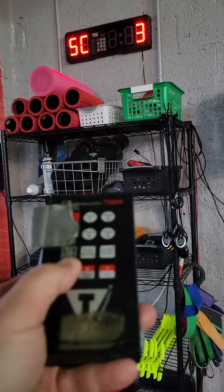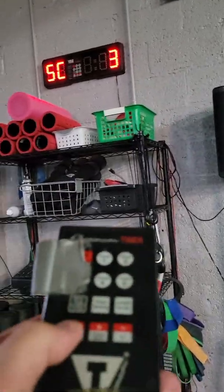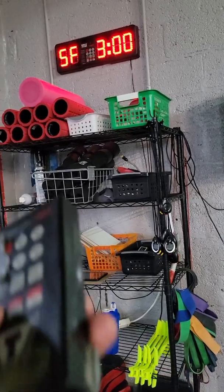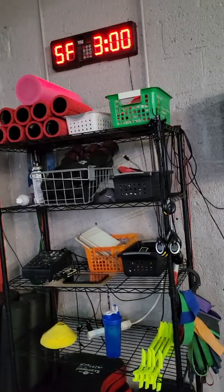Press Program again. C means Cycle — how many rounds do you want to do this for? Three rounds. This means how many times you do it. Don't worry about F — F means forget it.